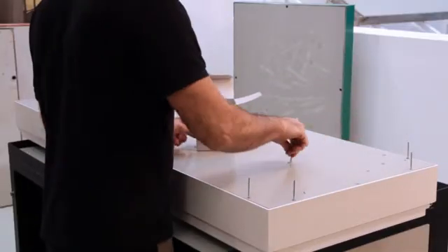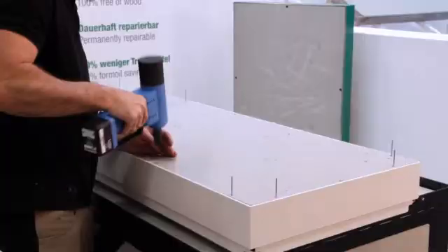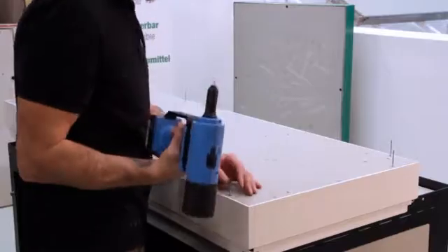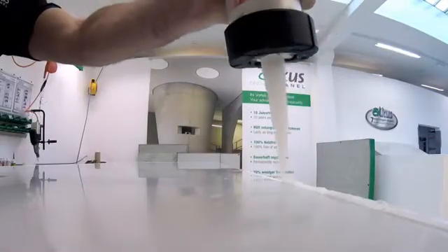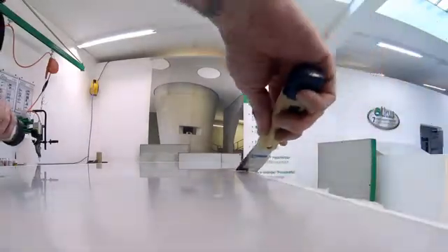AUKUS panels have an extensive service life. Thus, steel rivets are used for installation. Standard electric or pneumatic rivet guns can be used for riveting. The gap between the formwork and the panel can but doesn't have to be filled with silicone.